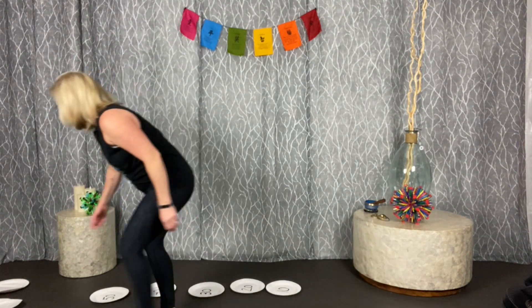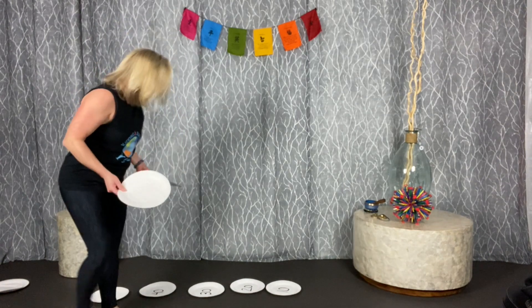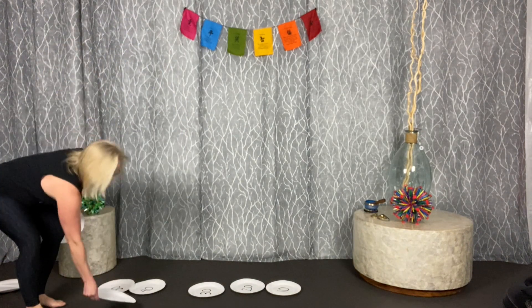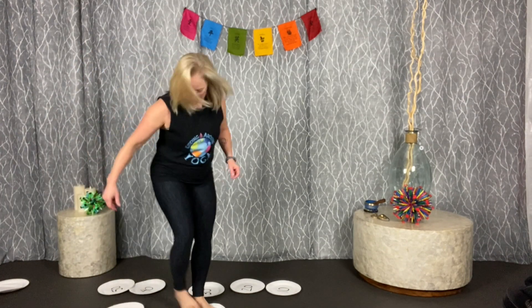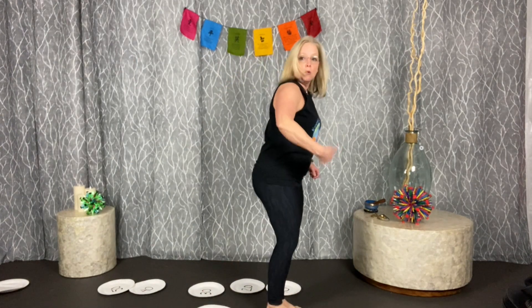Game number four is paper plate race — so fun! Each person gets two plates. It's kind of like 'the floor is lava.' Set one plate down, step on it, set the other plate down, step to it, reach back and grab the first one, set it down, and continue all the way to the finish line. The first person to make it wins, but you can only stand on your plates — you can't touch the floor.